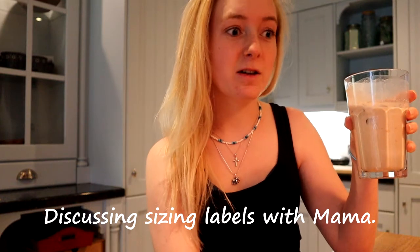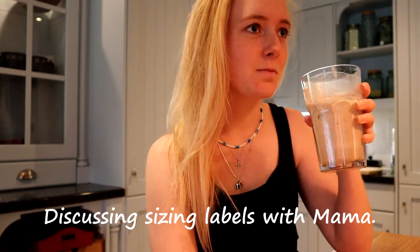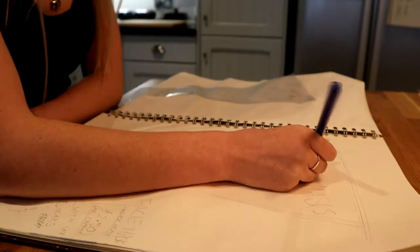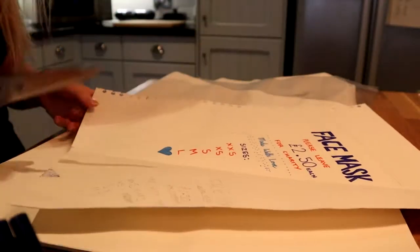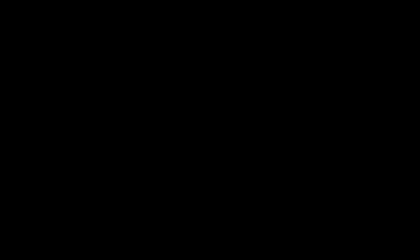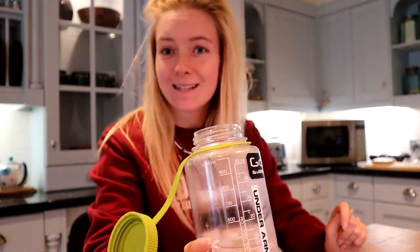If the face mask fits me, you'd either need to be a small adult or a bigger child, because I'm like the size of most 11-year-olds. I've just finished making the sign for the outside of the front of the house — here's our little box. Look how cute! I feel like you see me sitting here more than literally anywhere else because this is my seat in the kitchen.